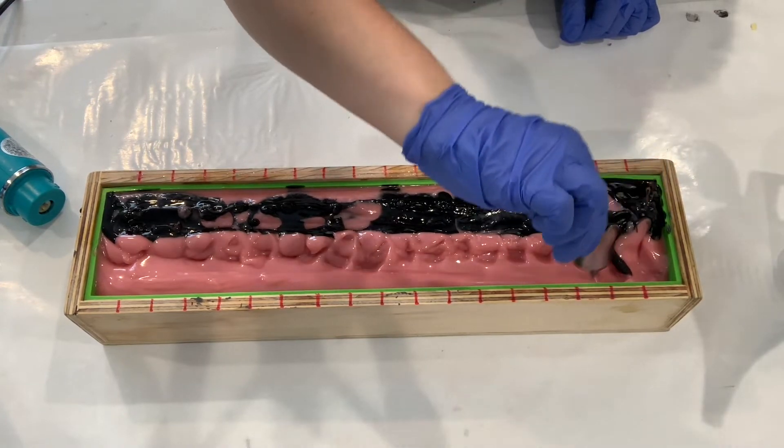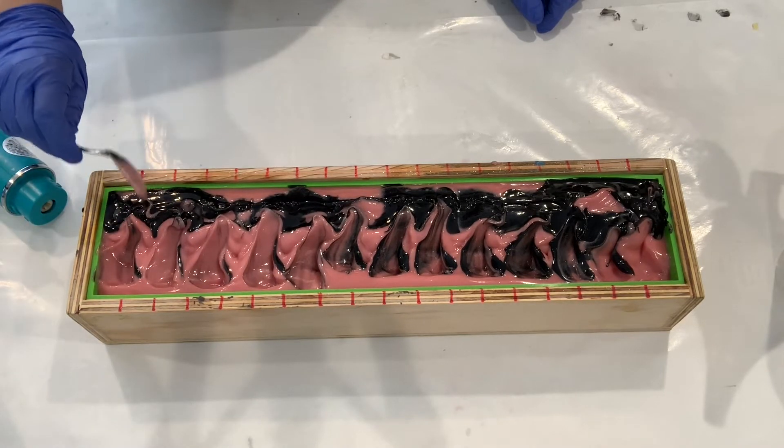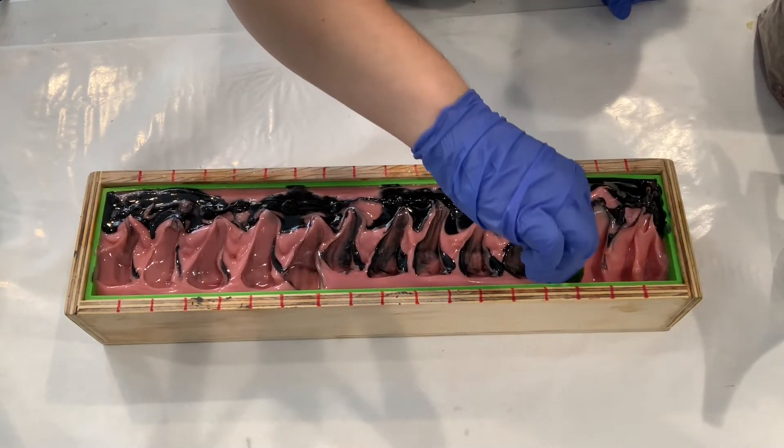Now it's time to really add our textured top. I'm taking my spoon and just going to be scooping this one side all the way over to the black, because the black is where we are going to add our rose petals.